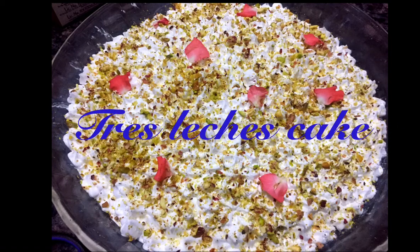Hello dear, welcome back to my channel. Today I am going to make a red velvet tres leches cake.